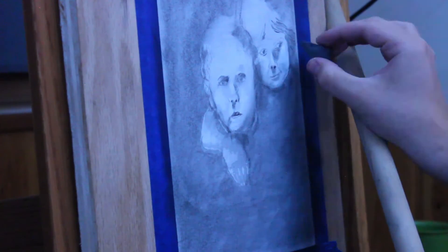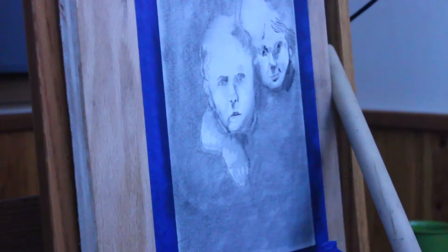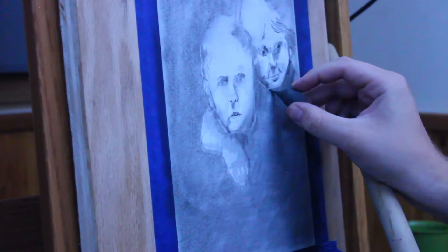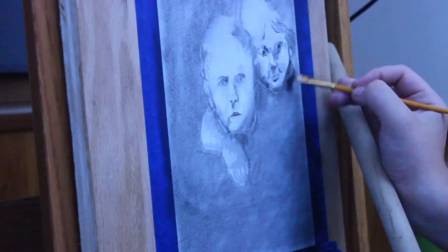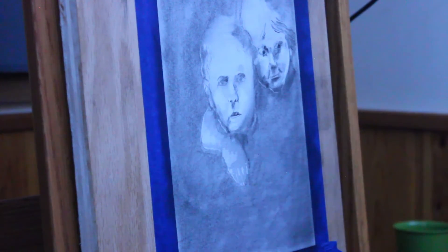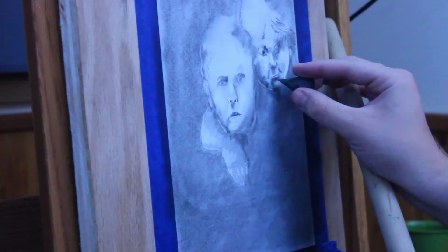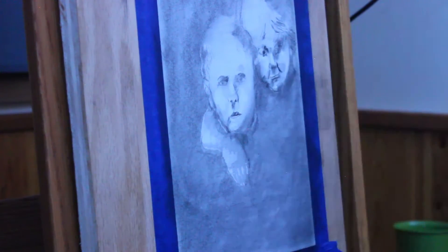Here you see me going in and sort of just playing around with the hair, getting some dark strokes and then blending it. These eyes look creepy as can be right now — please ignore that. I believe I fixed that, but right now it just looks a little weird. Here I'm thickening up the chin, and I think I got a likeness of this person. But at this point it really doesn't look like the person. So I just tried to play around with that as much as I possibly could.